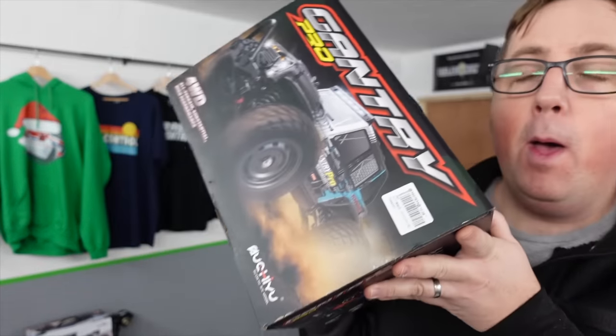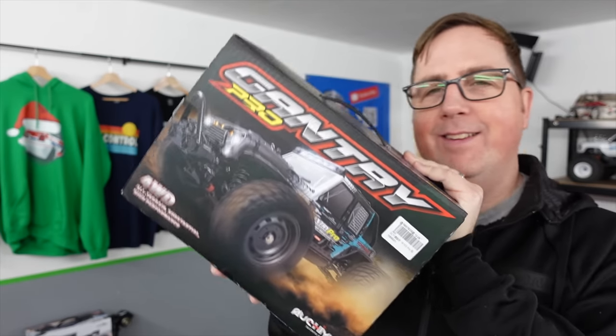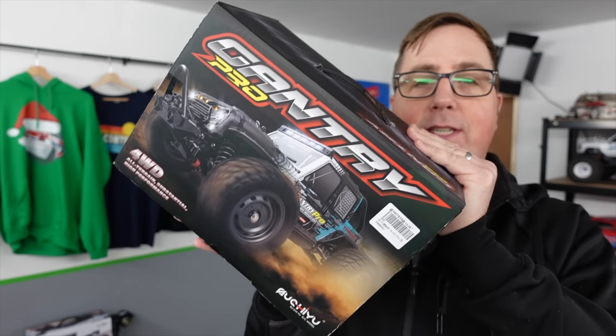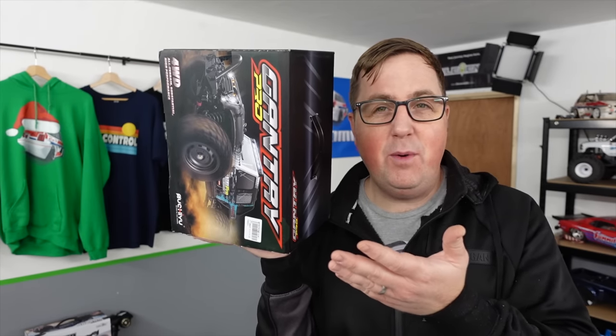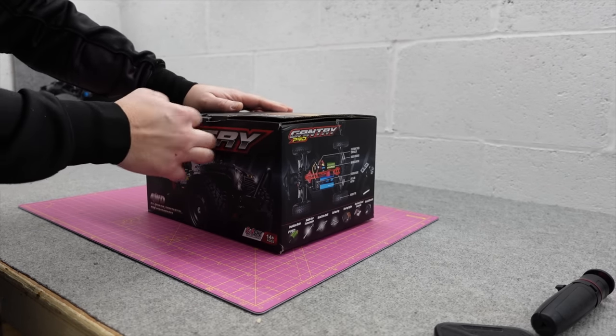This is a 1/16th scale brushless RC car with a claimed 70 kilometers an hour speed, and I'm not sure I should have said yes to reviewing it. I'm going to tell you why I maybe should have said no to it.